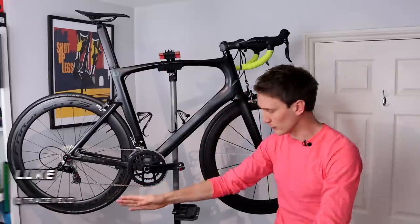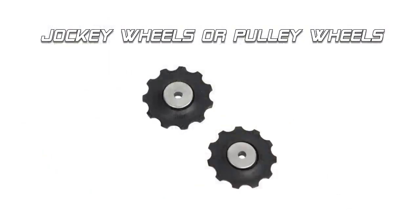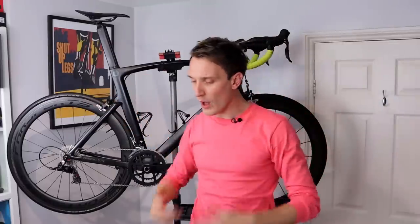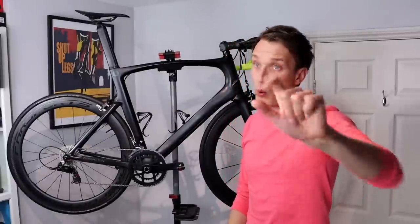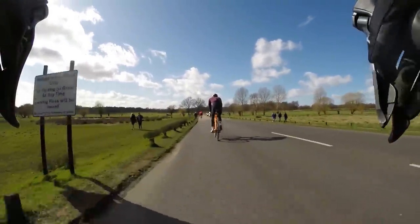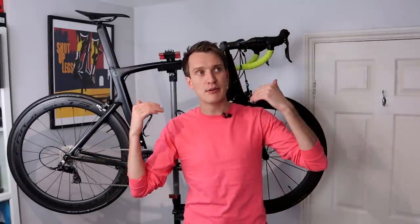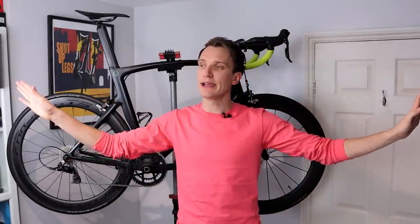So, jockey wheels. These little beauties here on your rear derailleur — the standard ones last forever. They're super easy to clean and maintain and they're nice and lightweight. Do the job perfectly well. So why the hell would they ever need replacing? Well, there are two main reasons as far as I can tell. Number one, you ride thousands of kilometres every month and they wear out and need to be replaced. Or number two, you saw some on AliExpress that are two pounds and they're also a cool green colour that matches your YouTube logo.